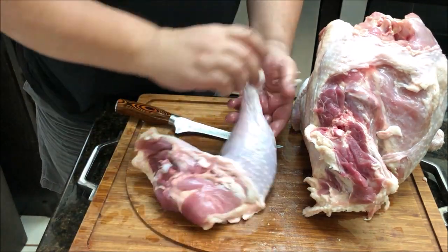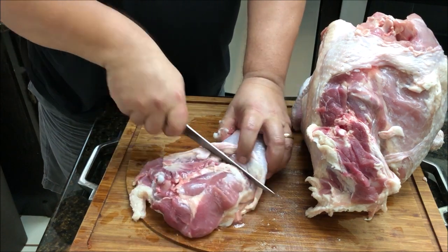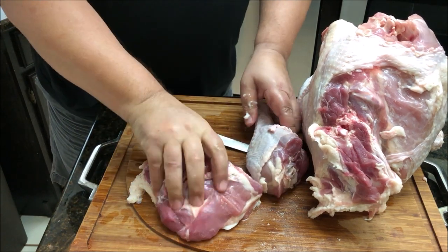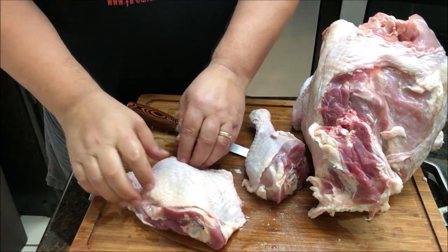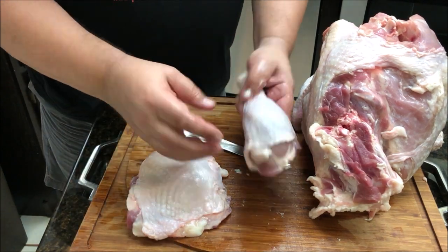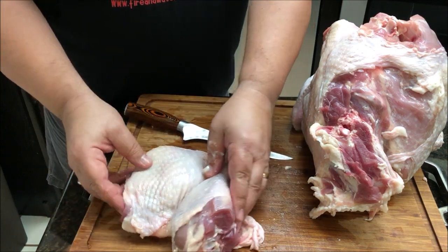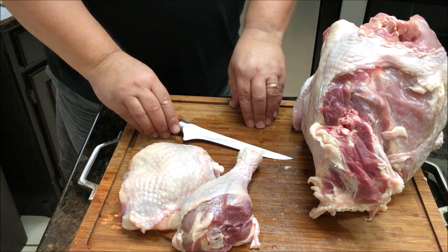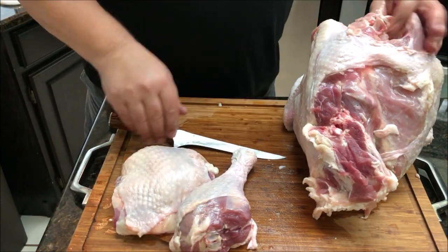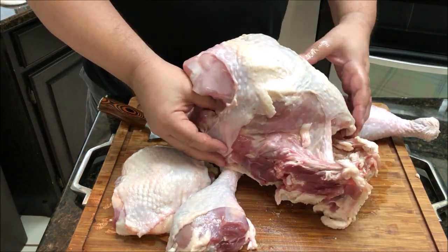I'm going to go ahead and separate the leg and the thigh. I'm going to feel for that joint right there and do the same thing — just run my knife right through that joint. I'm going to leave the thighs on the bone, and I'm going to leave the skin on when we cook these in our other video. My daughter loves legs, so I'm going to leave the leg and cook the legs and thighs together. I'm going to cook them at a different temperature than the breasts. As you can see, I've got one leg and one thigh done.